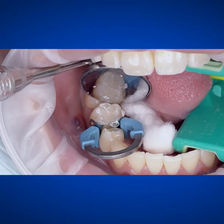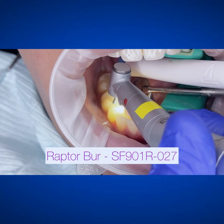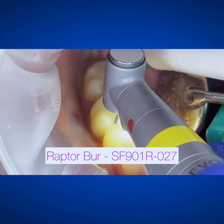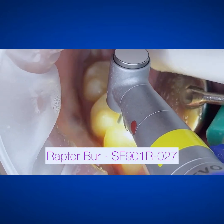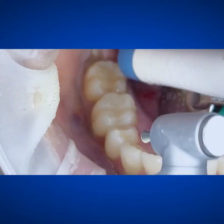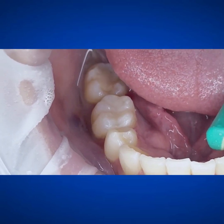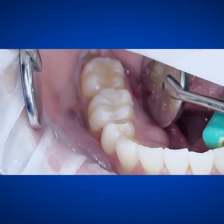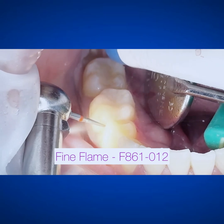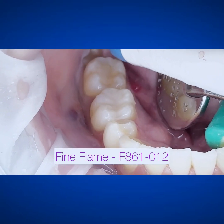So now once I'm in this general look, I'll take that ring off, and then there's that Raptor bur I was talking about. This is my workhorse for shaping the occlusals, any sort of anatomy. I'll take it right back over the marginal ridge and approximately between the two teeth because it matches that acorn condenser, and it's already looking just like a regular tooth. Then I'll get in there with that flame bur — I'm using a fine flame just to get in between and trim that box, get it all nice and clean and flush.